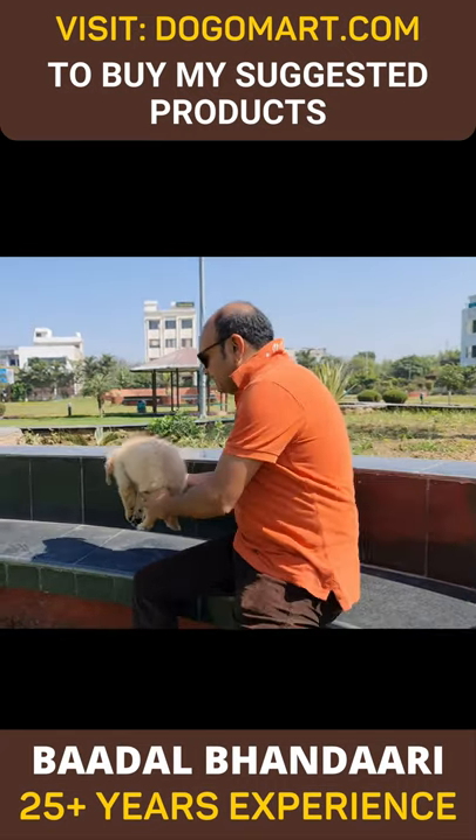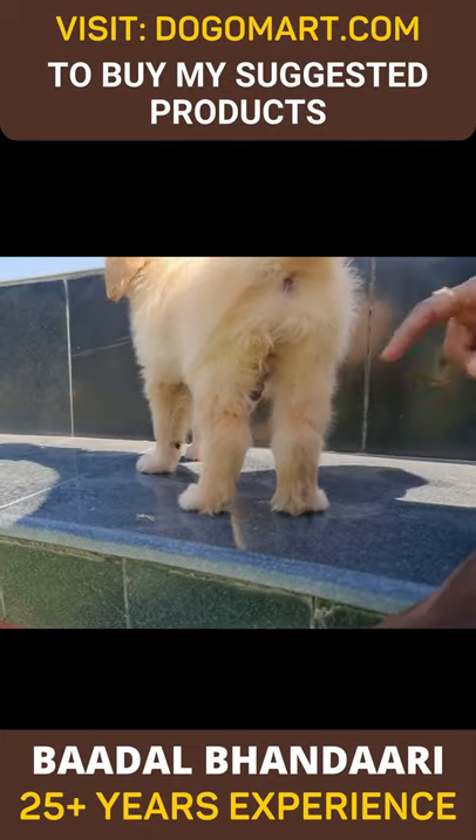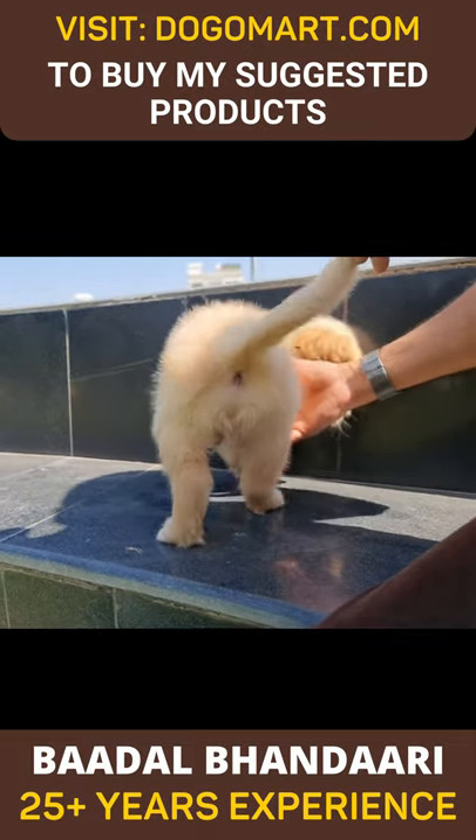If you can see the hind legs are crossed, this is also a weakness sign. Most people say that the back of the dog is bad.